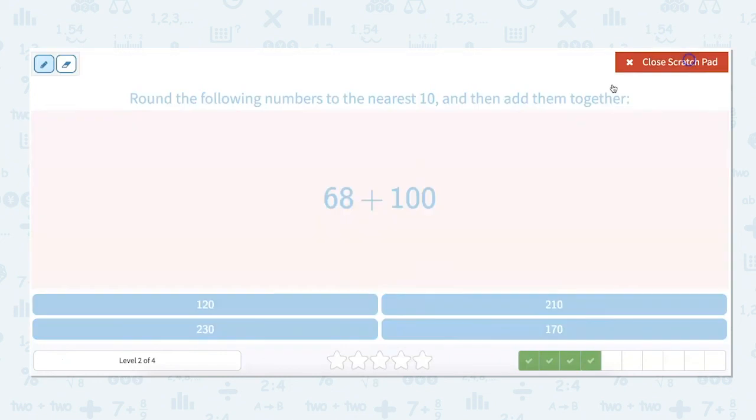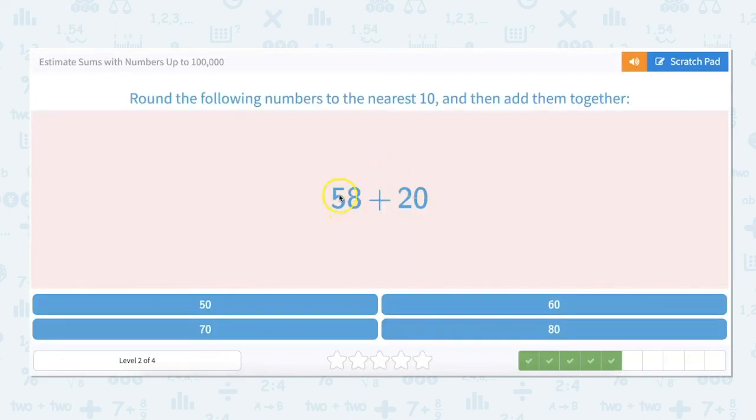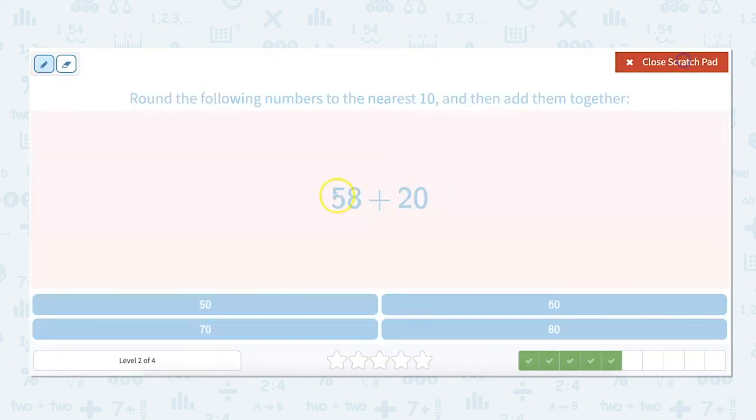We're going to round 68 up to 70. And 100 is already at its nearest 10, so 70 plus 100 equals 170. Next, 58 plus 20: 58 rounds up to 60, and we keep our 20 because it's already at the nearest 10, which equals 80.